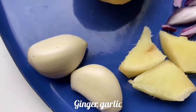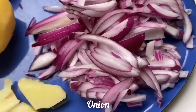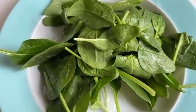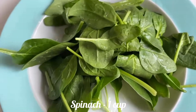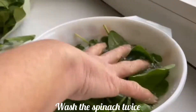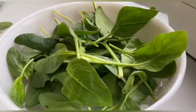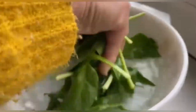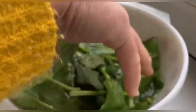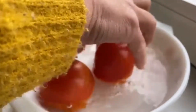Let's start with the ingredients. This is ginger and garlic. I have taken three potatoes, two tomatoes, and one sliced onion. This is spinach. Wash the spinach properly two times — remember you have to wash the spinach two times in clean water. Throw the first water and then clean again in fresh water. I always wash the vegetables I am using, and here I am also washing the tomatoes properly.